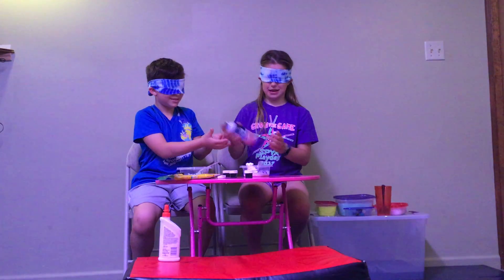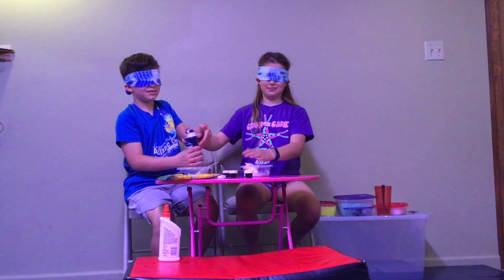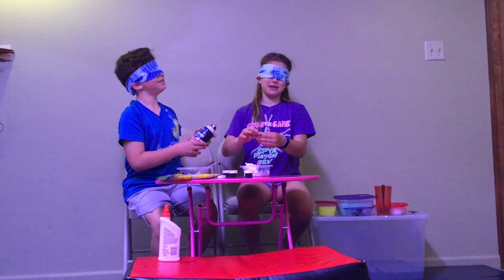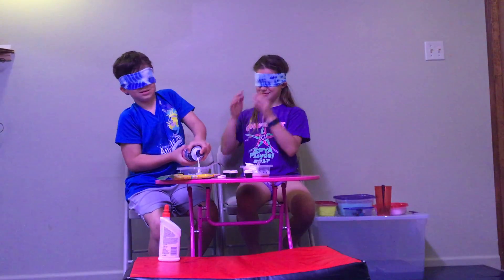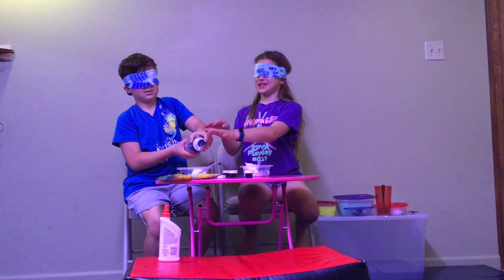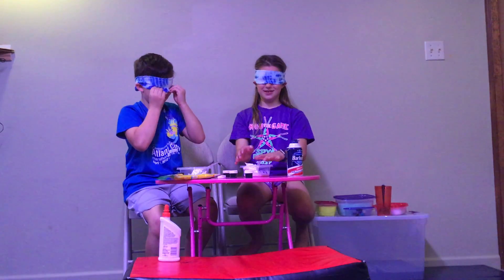Did you add shaving cream? Yeah, I didn't add a lot. Oh, I felt some shaving cream — I have some shaving cream on my hands, just rubbing that in. I think that's enough. Stop! How do you know? I can guess it. Where's my bowl?